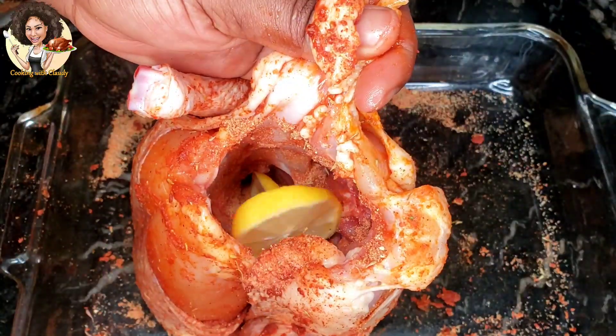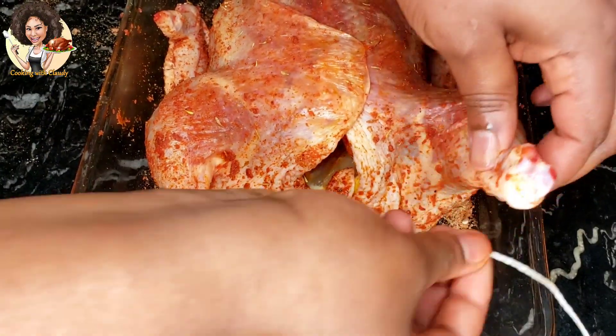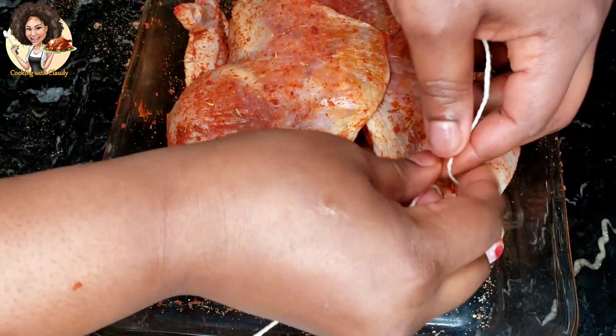Put the lemon slices inside the belly of the chicken, then use a twine to tie the chicken thighs together.